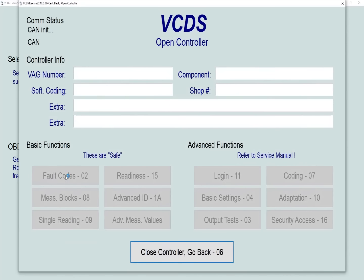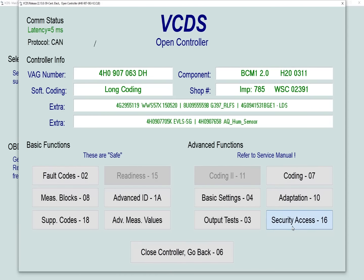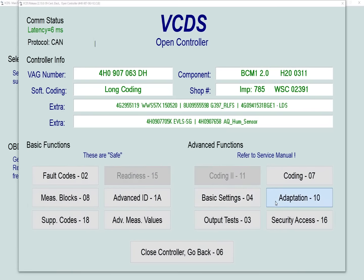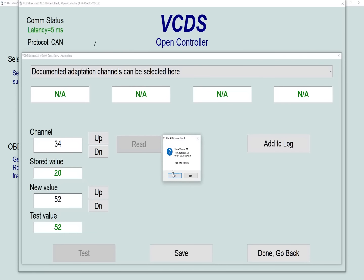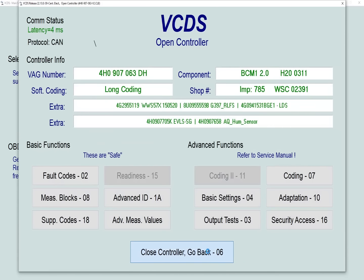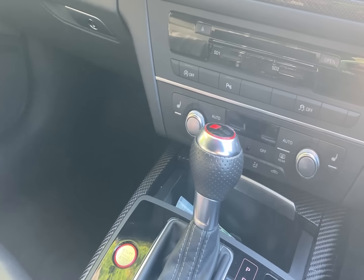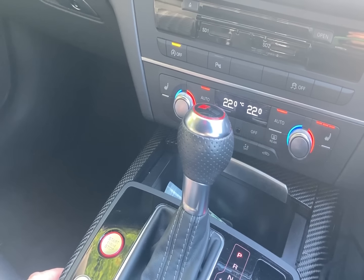For this we need the central electrics module number 09. Take the security access option and enter login code 20113 — this enables adaptation. Go into the adaptation section and go to channel 34. The stored number is 20; if we add 32 to that, the start-stop system setting will be remembered when you turn the engine off and back on again. Save 52 to channel 34, check it saved — yes — then go out of the module. Now if you turn the start-stop off and turn the engine off, when you turn it back on the start-stop is still off. Job done.